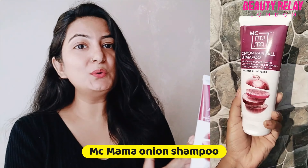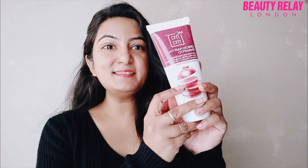One of the biggest problems in winter is hair fall — hair fall is a lot in winter. But recently, when I started using Mac Mama's onion wash shampoo, it is so amazing. My hair fall is 90% less.